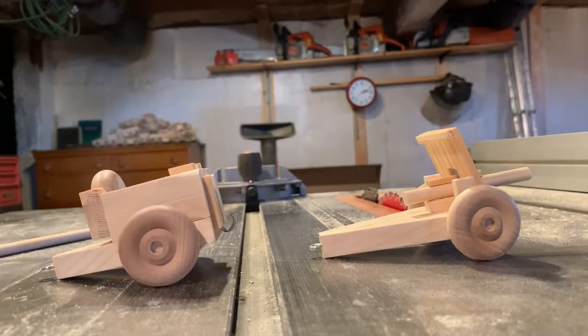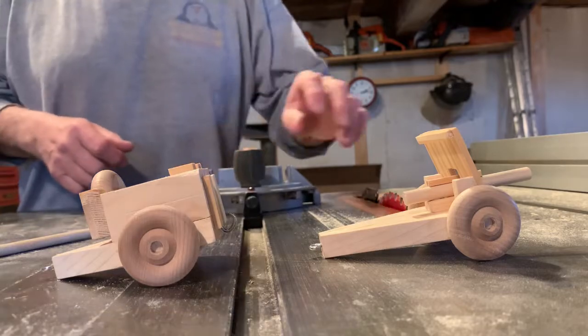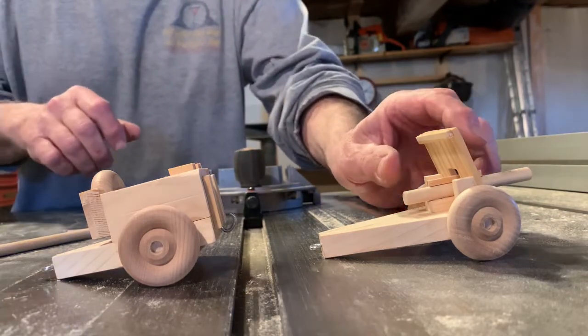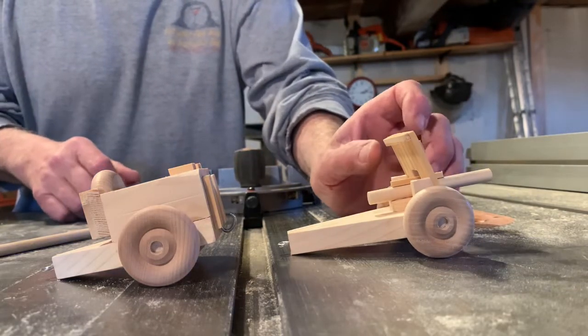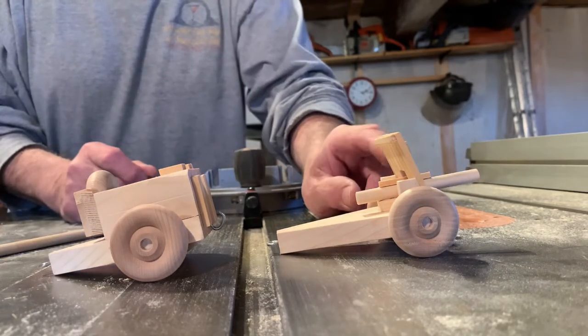Hello everyone, welcome to Grandpa's Toy Shop again. Today we are going to work on two pieces. Normally I don't like to do that, but these are relatively small and kind of quick to make.